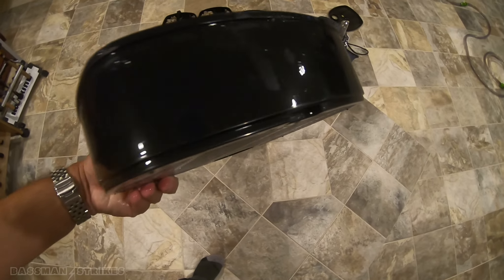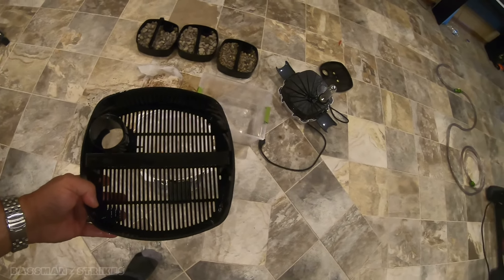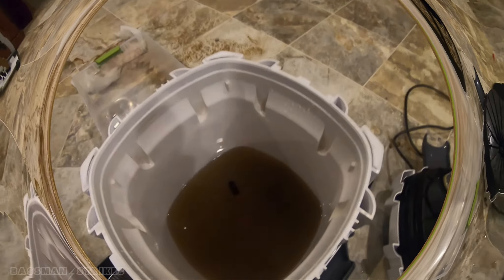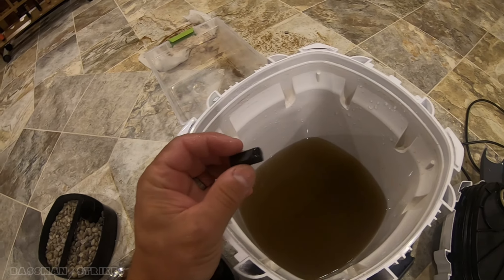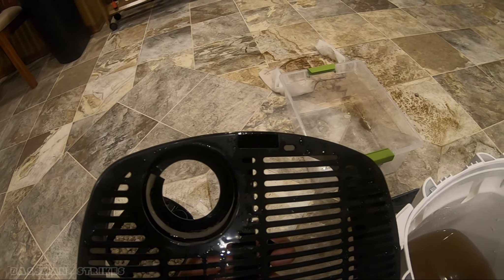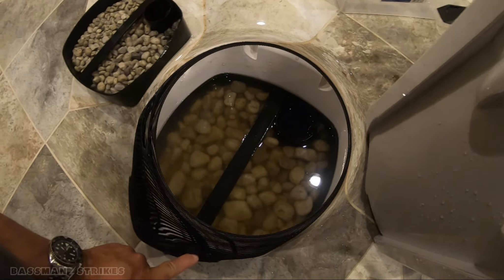No need to buy any new trays, so that's good. I'm going to put all the trays back in, put the head back on. One thing with these Sun Suns — there are little plugs that go in the bottom of the trays. You've got to watch to make sure that if any of these fall out, you put them back. That one fell out right there — those are there to prevent bypass. Press them back in and make sure they're all in there.